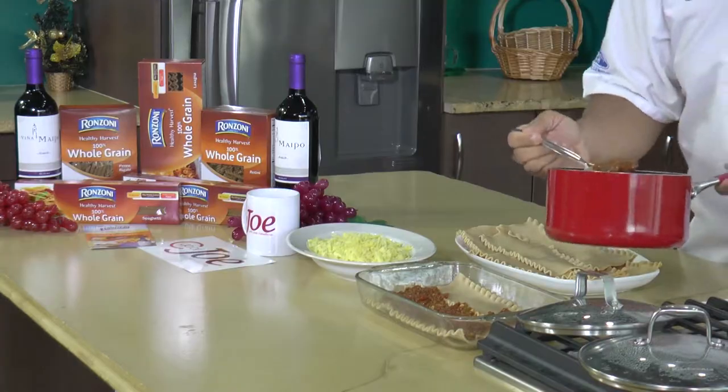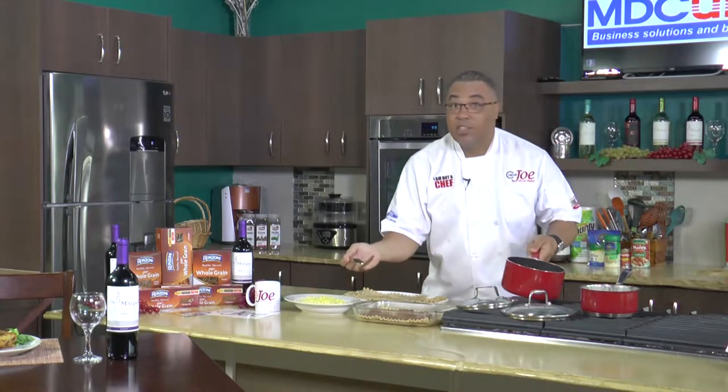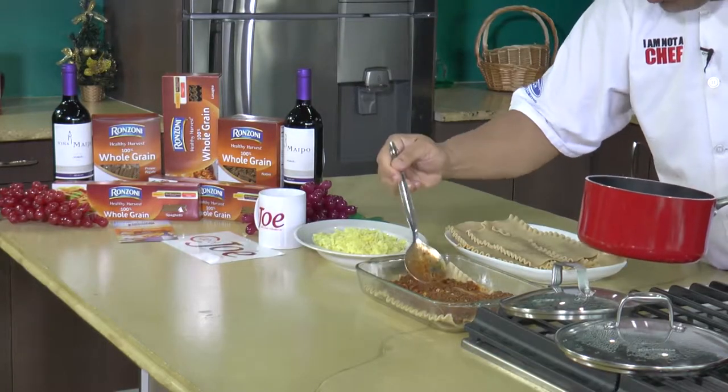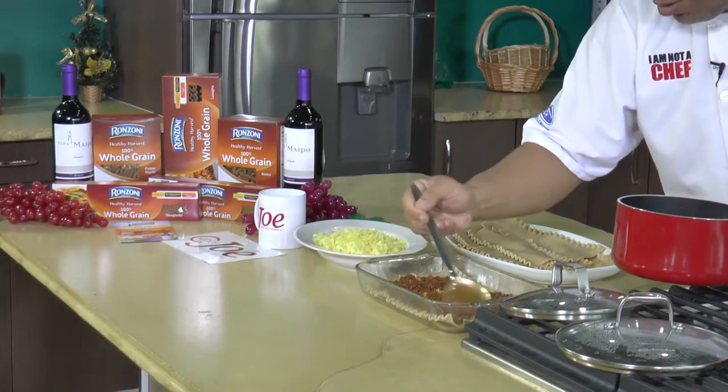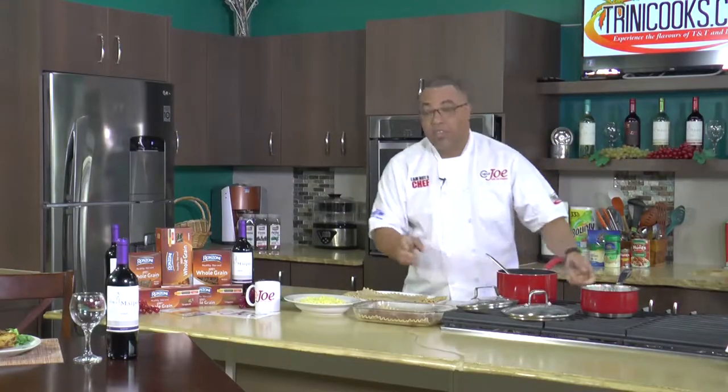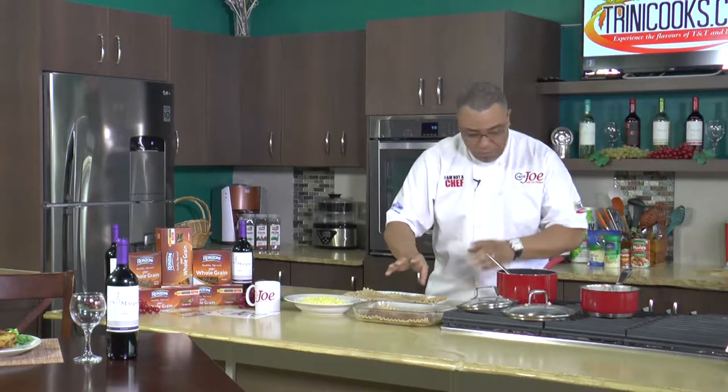I like meat. Ever since I've been eating lasagna I've heard of different variations — people doing vegetarian lasagna — that's cool, I just don't get it. When you can have this luscious meat, why would you want any other type of lasagna? Some things you just don't interfere with, and lasagna is one of them.